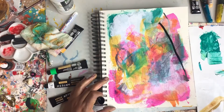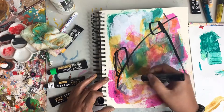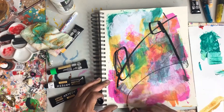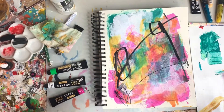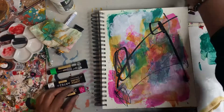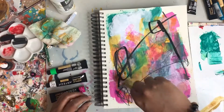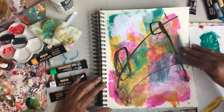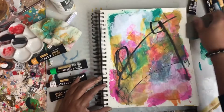I'm adding some black permanent marker for some really bold lines. It's important for me to do these sketches so that when I begin a new work on canvas or paper, I have a knowledge of the materials I'm working with — how they work together and the marks I want to make. These are all very important reasons why I sketch.